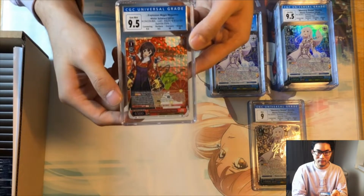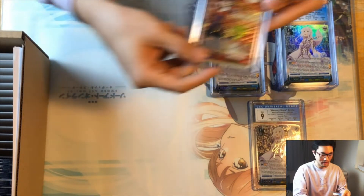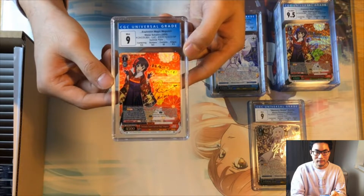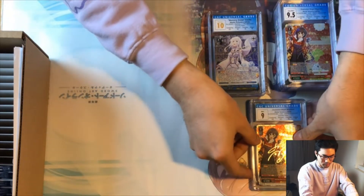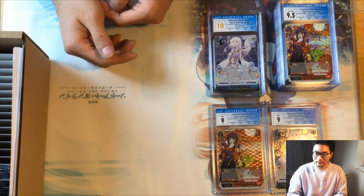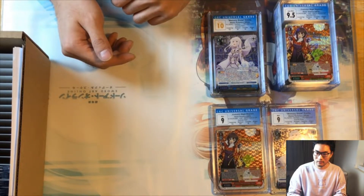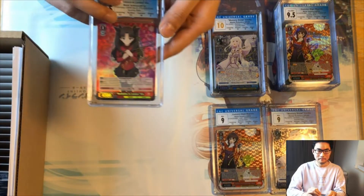Next we have a level one Megaming from the comic book movie series — this one got a 9.5 with two 9.5s and two 10s. Another Megaming got a nine because the surface was 8.5 with the others being 9.5s and one 10. I think once you get like a 9 or 8.5 you automatically can only get at most a nine overall, because you can't grade higher than 0.5 above your lowest subgrade. That's how BGS does it and I think CGC is probably the same.